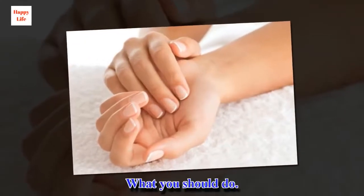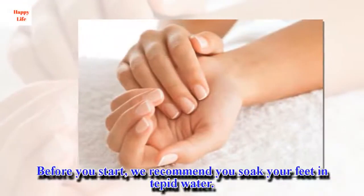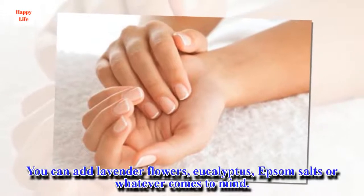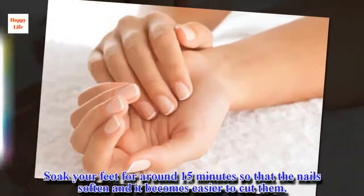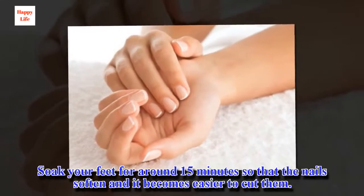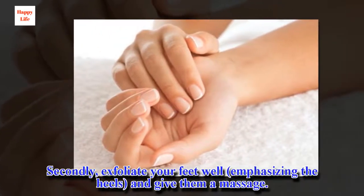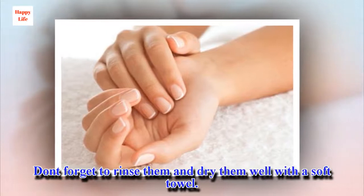What you should do: before you start, we recommend you soak your feet in tepid water. You can add lavender flowers, eucalyptus, epsom salts, or whatever comes to mind. Soak your feet for around 15 minutes so that the nails soften and it becomes easier to cut them. Secondly, exfoliate your feet well, emphasizing the heels, and give them a massage. Don't forget to rinse them and dry them well with a soft towel.